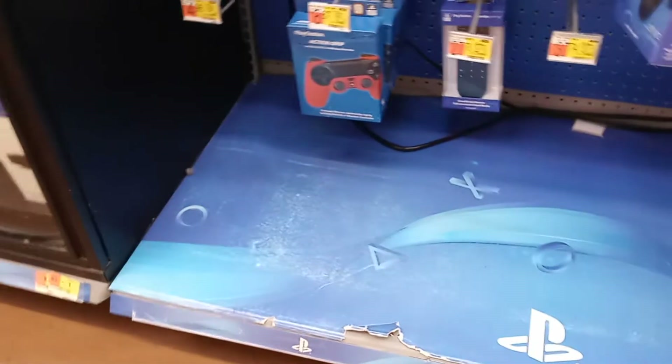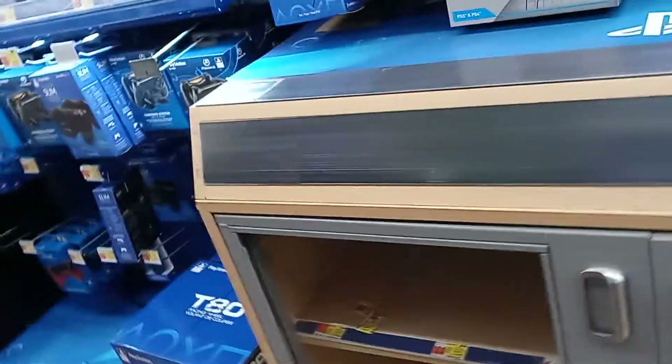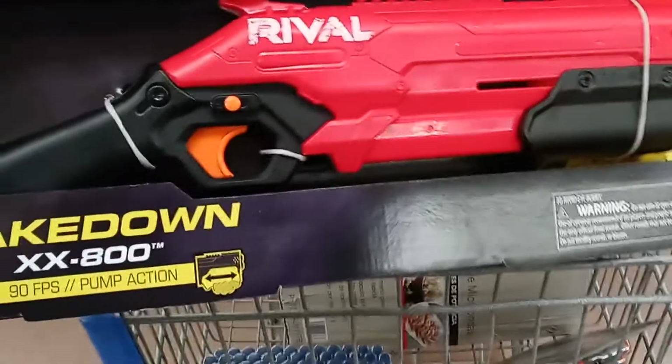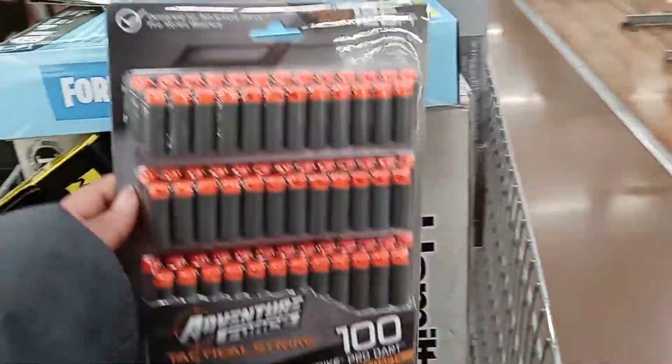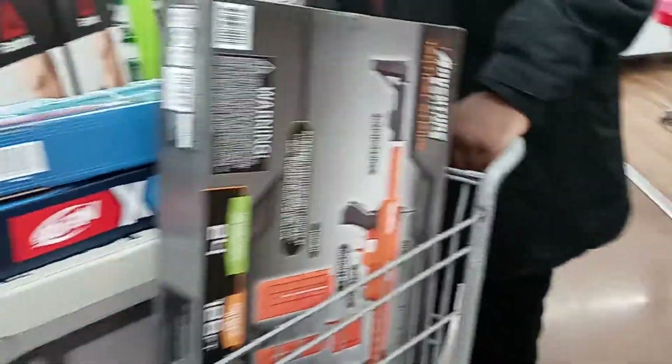They've got a can charger, a protective case, a grip, a steering wheel — oh that looks nice. Got some headphones, I do need a new headset. Alright, so our haul: we have the Nerf Rival Takedown shotgun with pump action, 100 waffle-head darts, 100 pro darts half-length, and the Nerf Turbine.